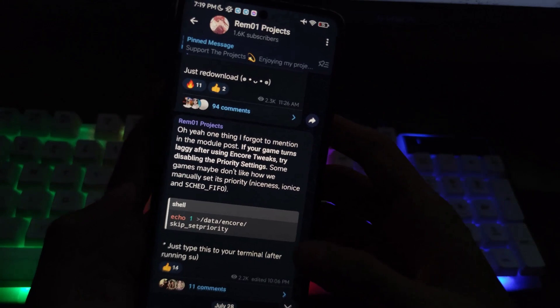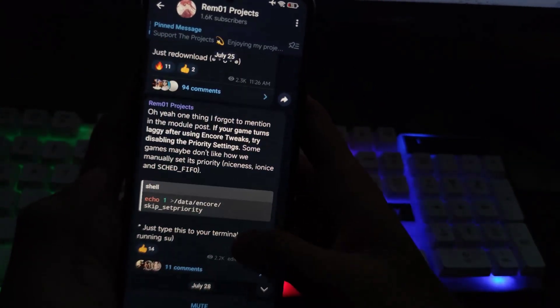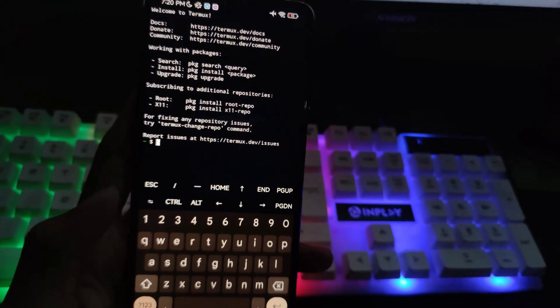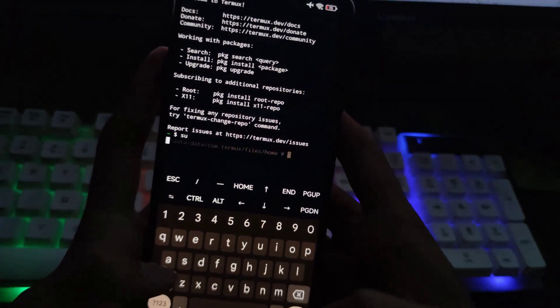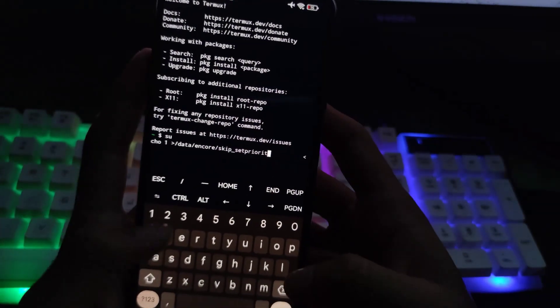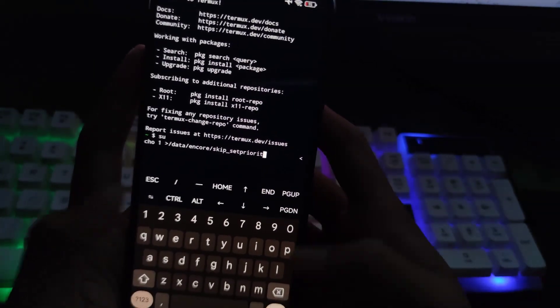If your game turns laggy after using Encore Tweaks, try disabling the priority settings. Some games may not respond well to manually set priority, Niceness, Ionics, and Shed FIFO settings. Open Termux, then type SU, press enter, and enter the main tweaks menu.